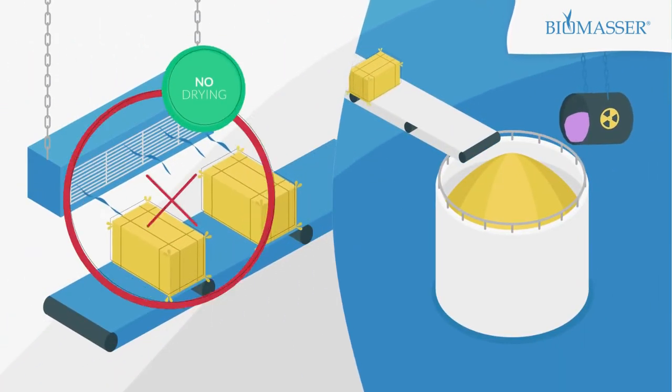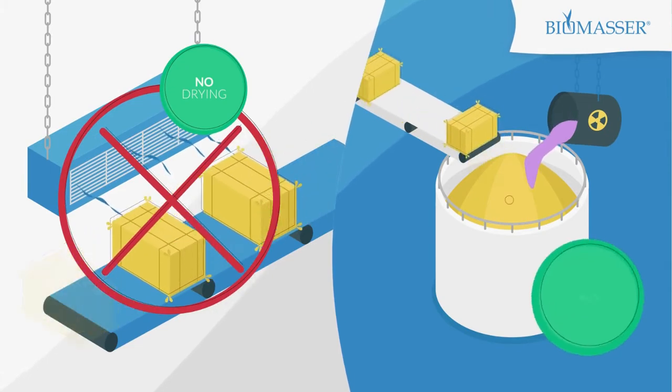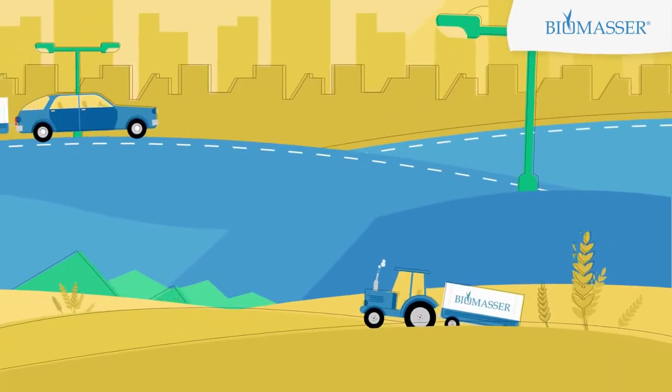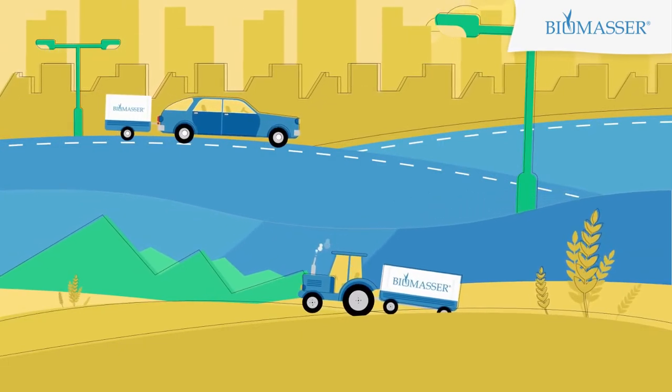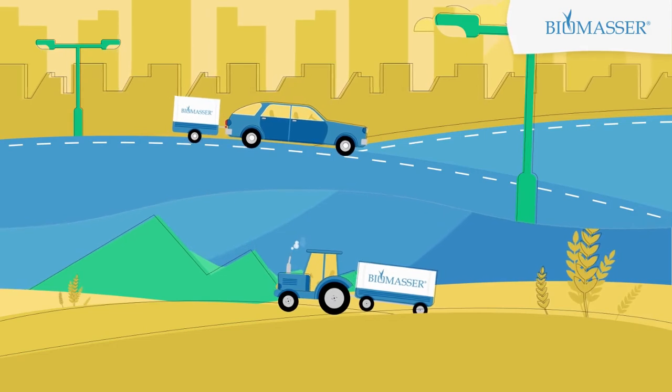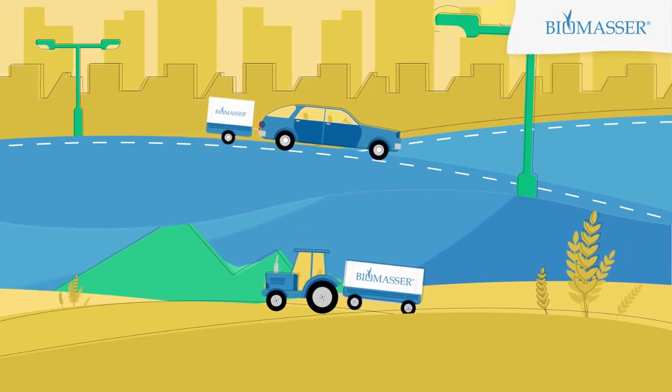You do not need to set up a drying system. You don't use any chemical additives — not a gram. If you choose a mobile production line, you don't need a production hall. You can transport it straight to the straw storage area or to the field using your own vehicle.